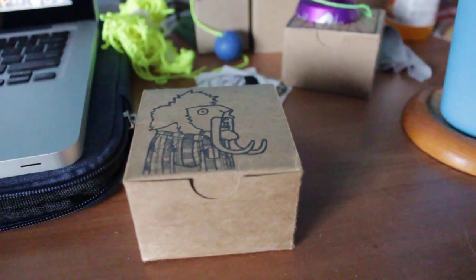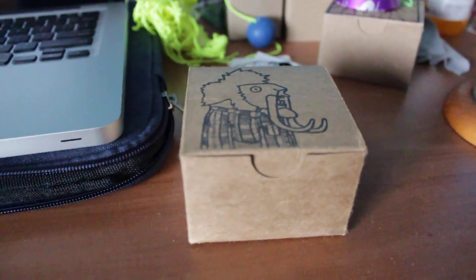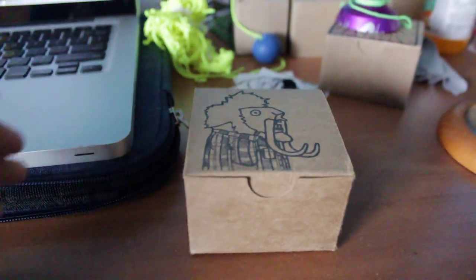I thought I'd make a quick unboxing video. I got this in a trade last week — it was a local trade, so we just met up. Here's the unboxing.